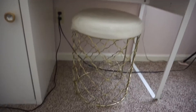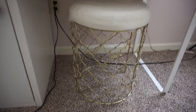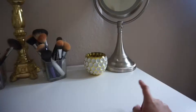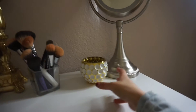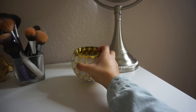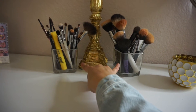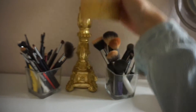This stool we found at Ross for like $15 to $25. It was originally silver but we spray painted it gold with the same spray paint we used for the table. This mirror I got as a gift, but I'm thinking of finding a gold one just to tie in with the theme. This little piece is where I put my beauty blenders — found at TJ Maxx for $3. These guys are where I put my makeup brushes, found at Dollar Tree for $1. And then this piece we found at Ross for $10, and the candle we bought separately at Ross for about $3.